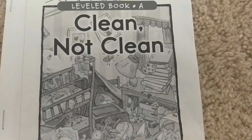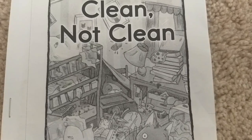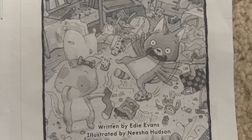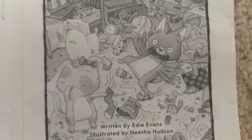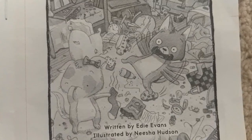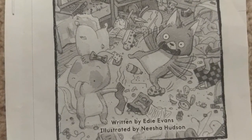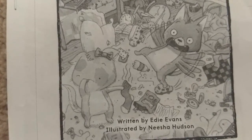Leveled Book A: Clean, Not Clean. Written by Eddie Evans, illustrated by Nisha Hudson. You can also find these books at www.readinga-z.com.